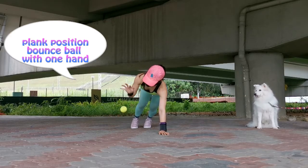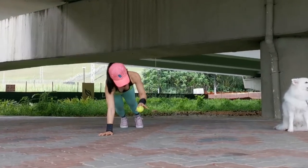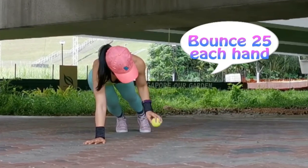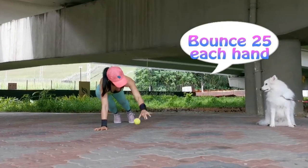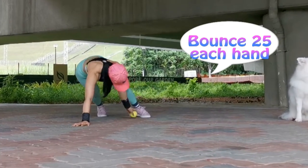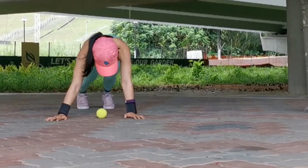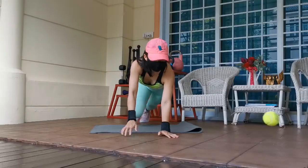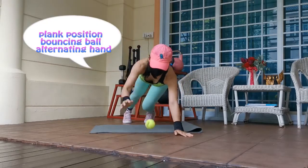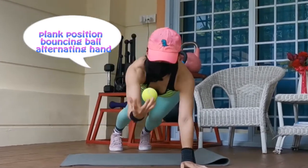The first variation is called plank position bounce ball with one hand, then switch hand. Aim for 25 each hand. The second variation is called plank position bouncing ball to alternating hand — aim for 25 bounces.